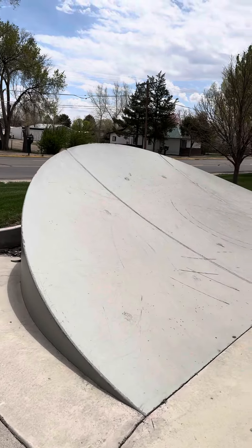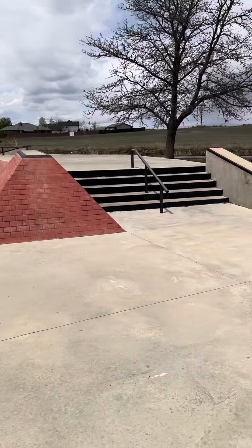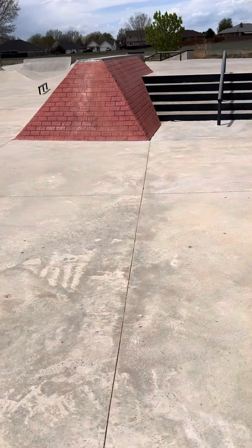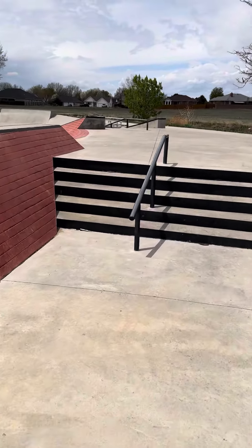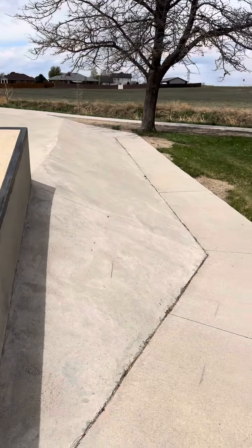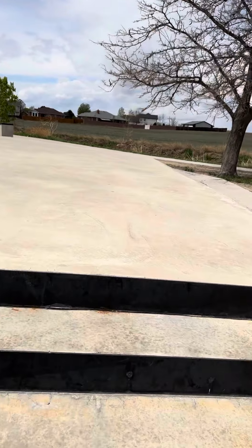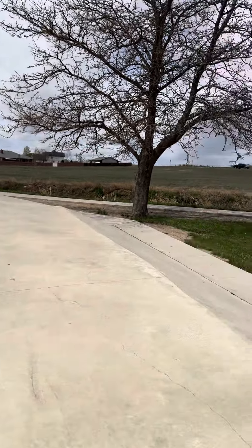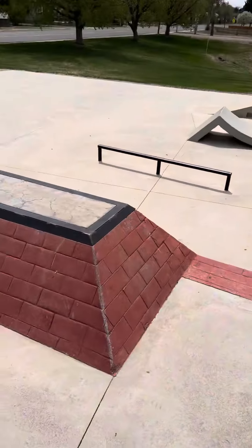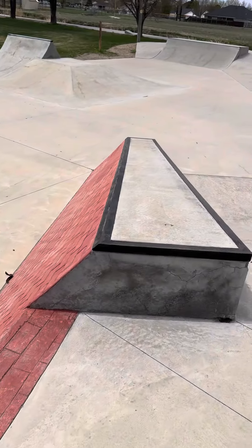That doesn't leave very much room at the bottom. Four stairs. We're at the top. Okay, this is all the fake brick stuff. That's down.